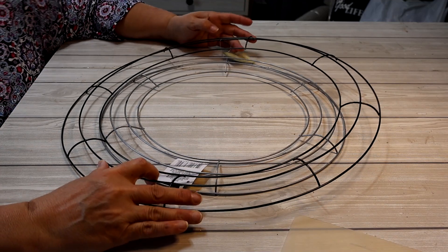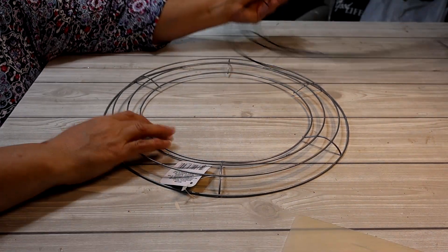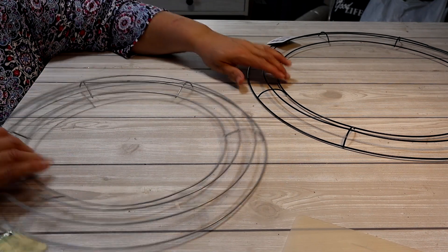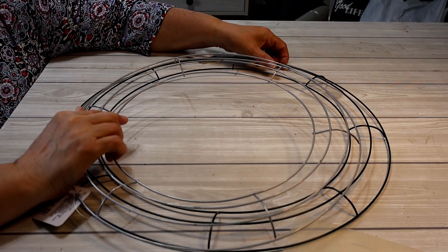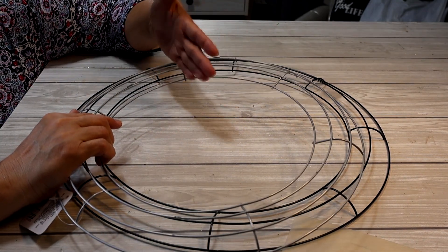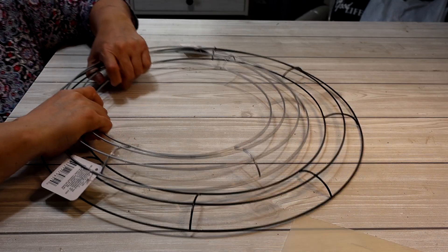I want to start off by introducing the wreaths — I have two sizes, both from the Dollar Tree. I have an 18-inch wreath and a 14-inch wreath. Initially I wanted to do something small, but because the items I'm creating to put on the wreath are going to be pretty big, I think I need to go with the 18. I'll keep the 14-inch here so we can compare once I make the flowers, so you can decide which size you'd prefer.